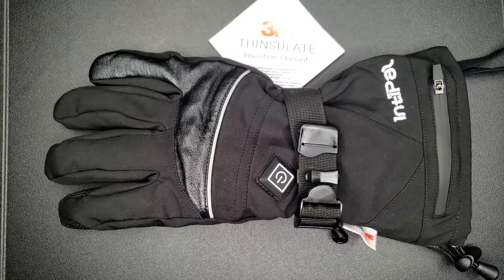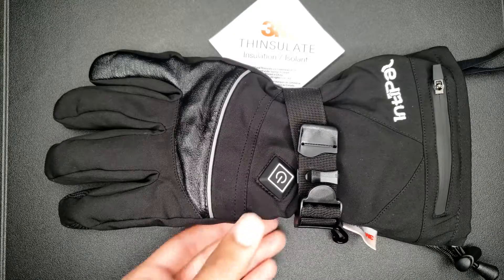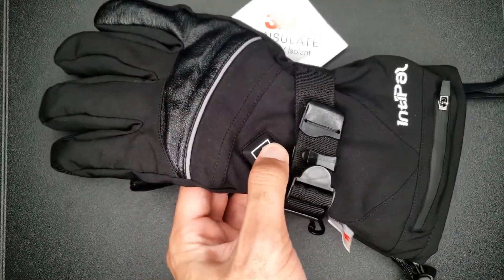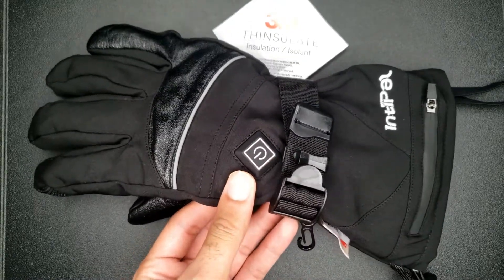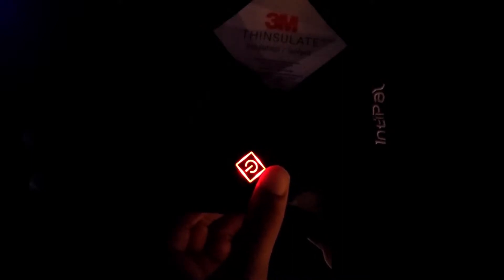To turn the heated gloves on, all you do is hold the power button for about three seconds and you'll instantly see a light. Right now it's in the preheat state. I can go and change it to whichever setting I want — right here I'm in white, I'm in blue, I'm in red. I can pick which one I want. So once my gloves are preheated I can switch to whatever setting I want.